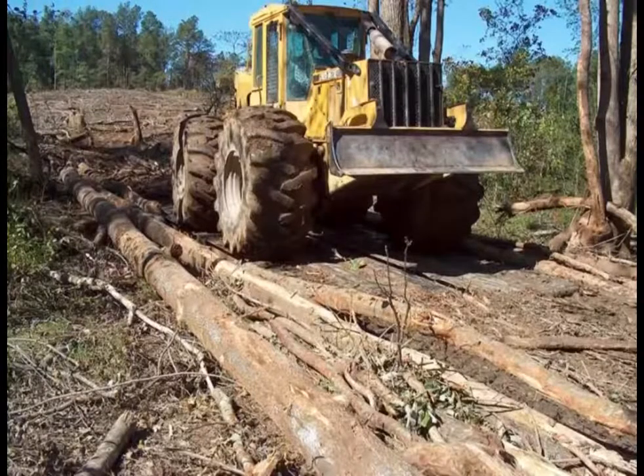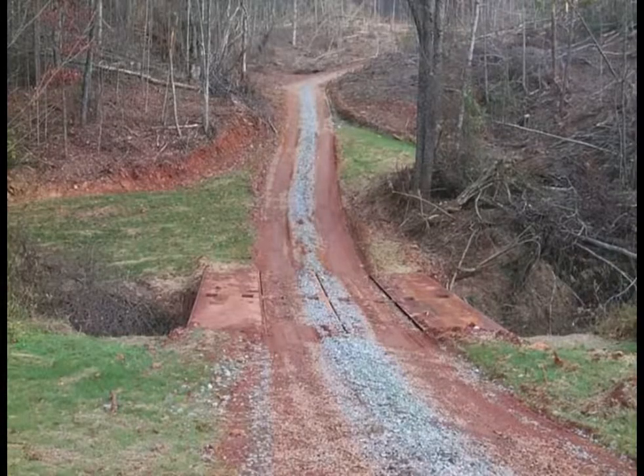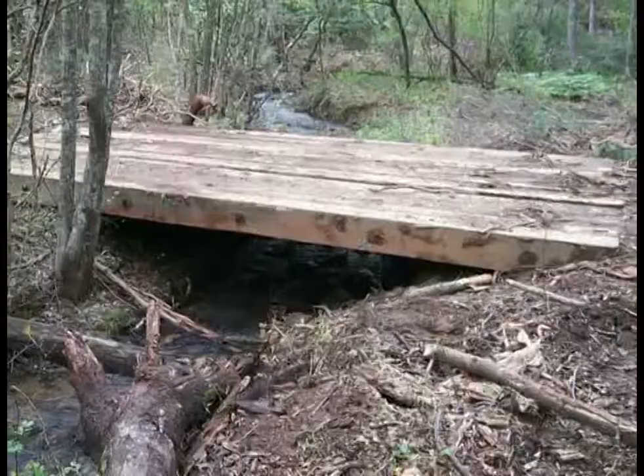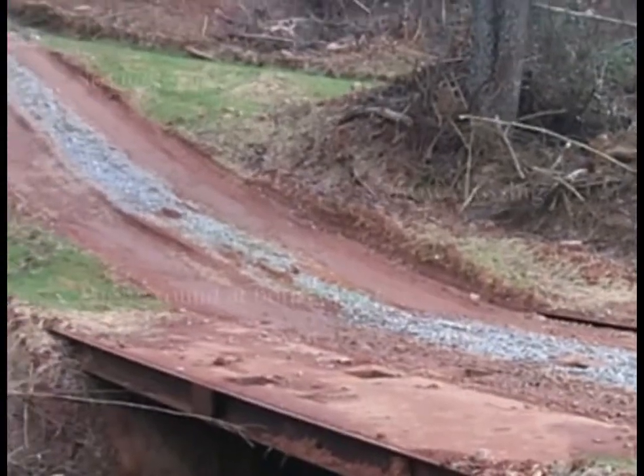To locate a good place for a stream crossing, try to find a place that has these characteristics: a straight crossing over the stream, a place where the stream is narrow, solid footing on either side of the stream to support bridge mats and equipment, and high ground on both sides of the stream at the crossing location.